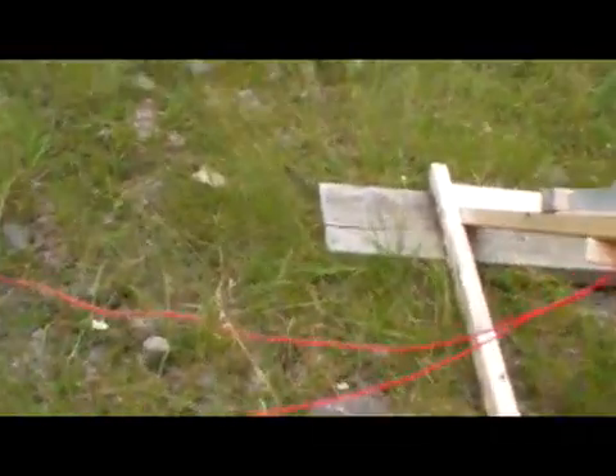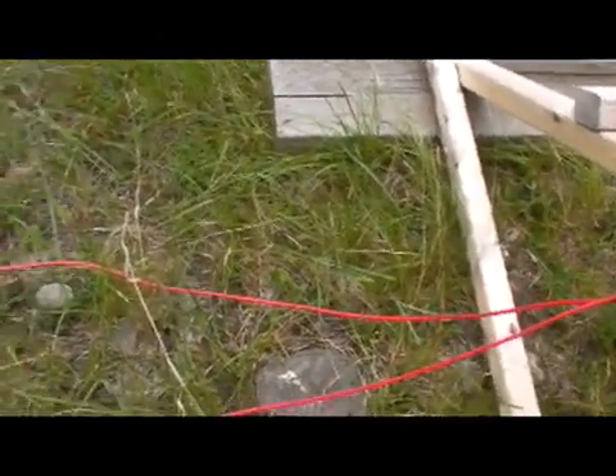The juice comes from the panels via the two red wires across the ground into the back side. The next part of the puzzle is the controller. As you can see, this is a TriStar TS MPPT45 controller, and that controls all the power.